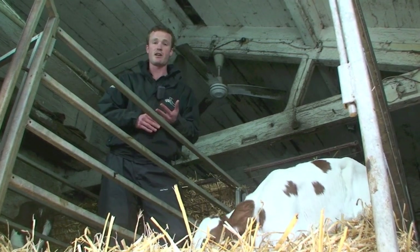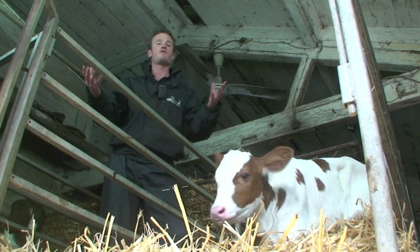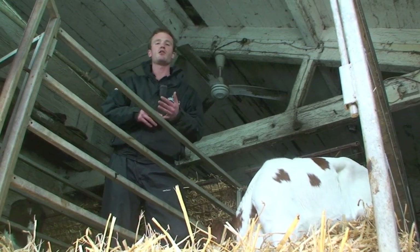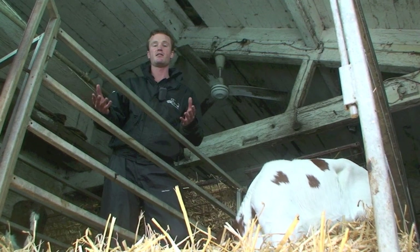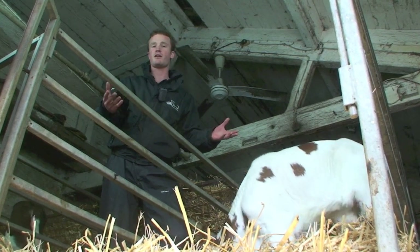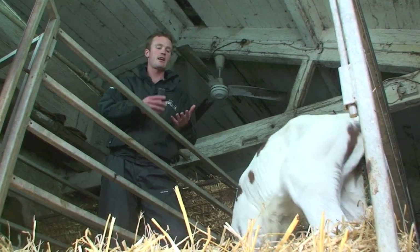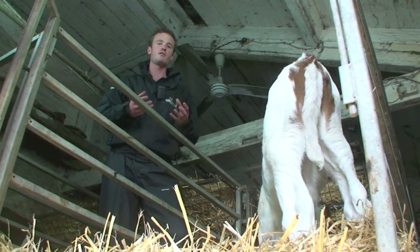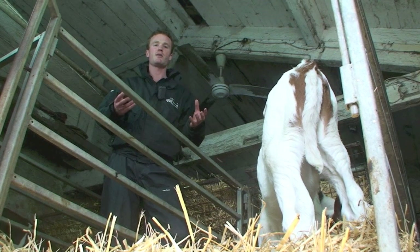The things that contribute to navel ill are the burden of bugs in the environment, which starts off obviously where the calf is born. So look at your calving pens — are they mucky? Do they get mucked out between each calving? The second thing, as we discussed, is dipping the navels to try and dry them out, stop bugs being able to live in them, and to disinfect them and keep the bug load down.